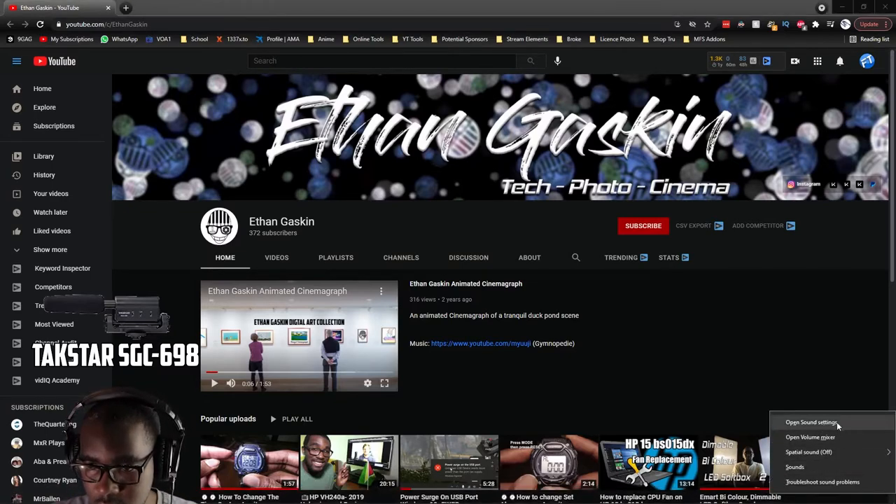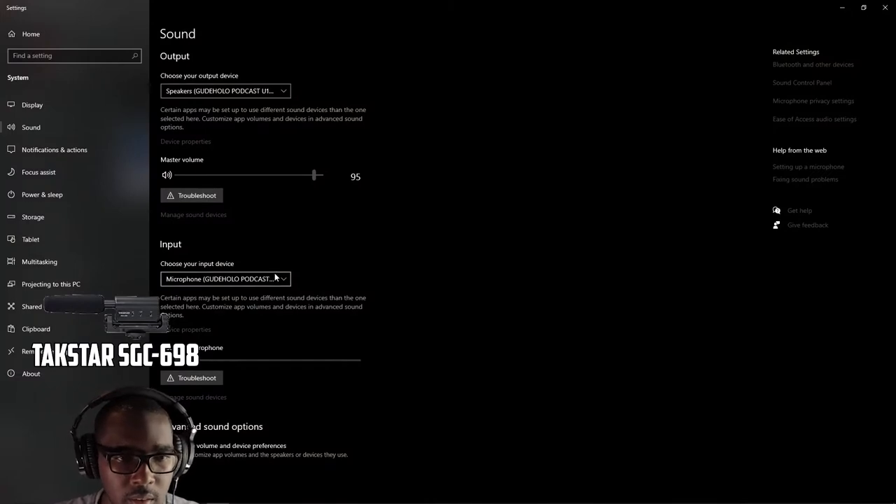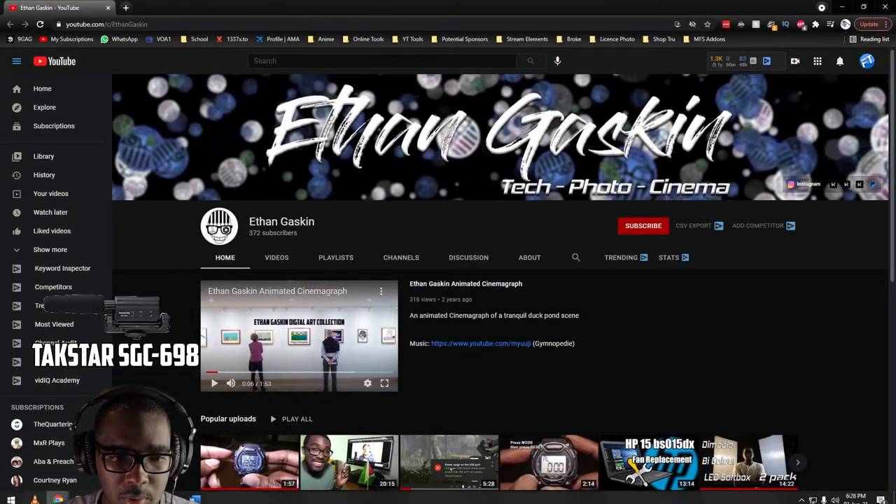Right click this. Sound settings or volume settings? Let me refer to the manual real quick. Sound settings. And it's already set here — microphone input. So let me go back and open up OBS.